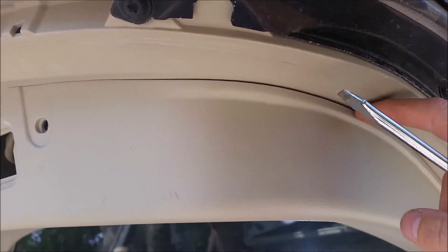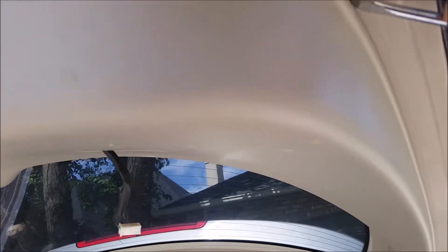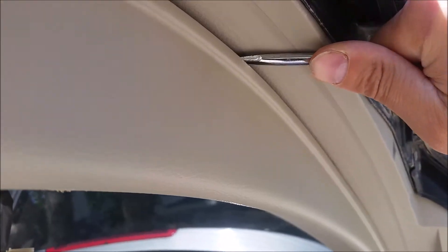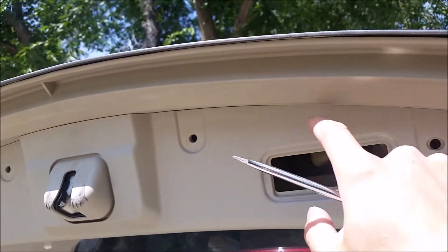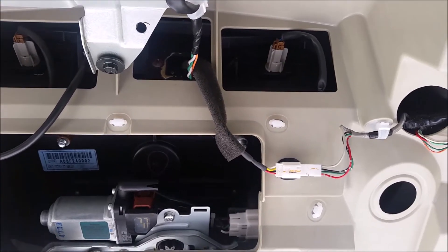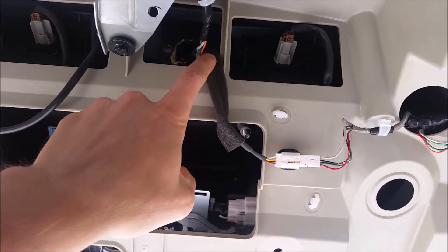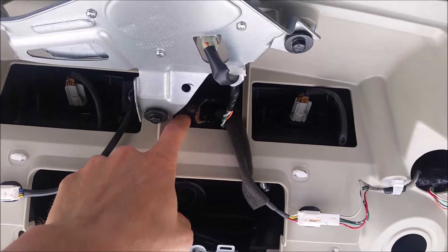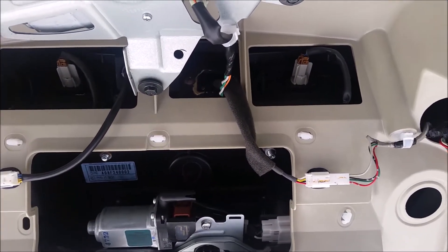To get access to our camera wiring, we just pry along the edge here and remove the back panel — there's a little tab along this line that we're going to pop up. Once we have the back panel off we can inspect the wiring for the camera. So far everything looks good, so I'm just going to disconnect the camera itself. There are two little Phillips screws — we're going to remove those and pull the camera right out and take a look at it.